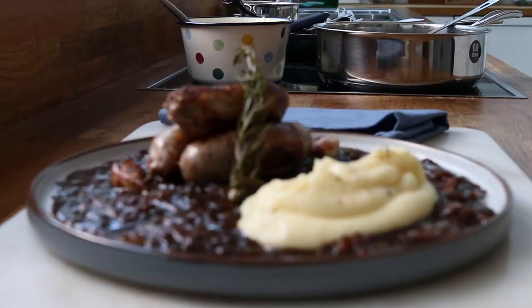Every once in a while I like to cook something which I've eaten out at a nice restaurant or something that's inspired me. This classic dish I saw on MasterChef The Professionals here in the UK, cooked by legendary chef Marcus Waring. I thought it was really impressive how Marcus elevated a humble, home-cooked dish into something a bit more special.